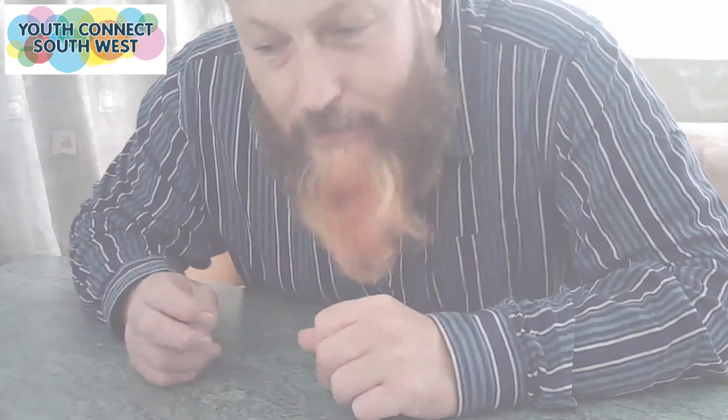Hello, I am Rob from YouthConnect Southwest. Today we are going to make cheese and ham quesadillas. You need to go wash your hands first though. Fantastic.